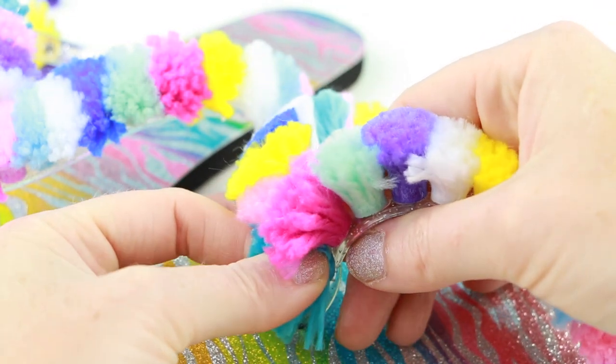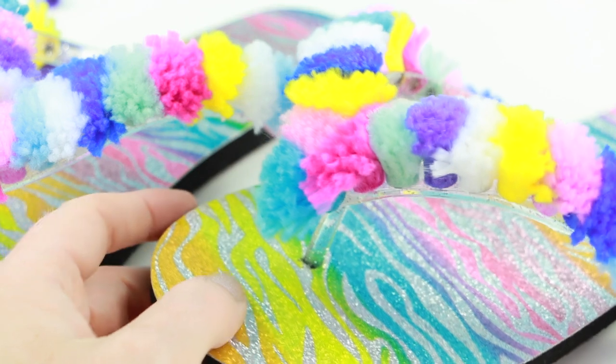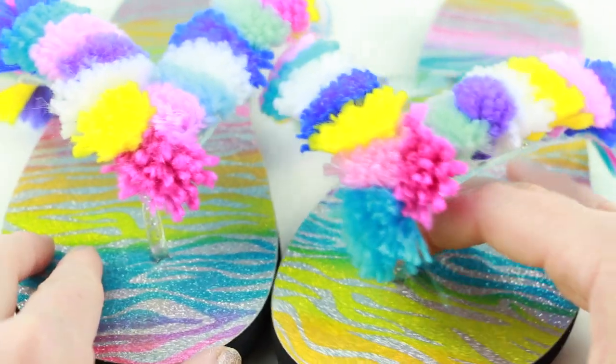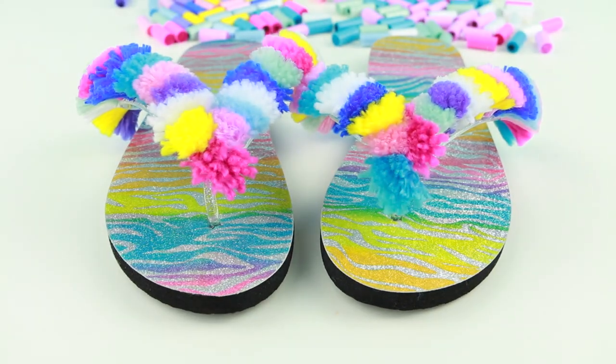Just in case you decide to do this craft project, you may eventually have to use a stronger glue like a glue gun in order to get your pom-poms to stick on to your sandals. They stick on for a little while but then it seems like the glue wears off.